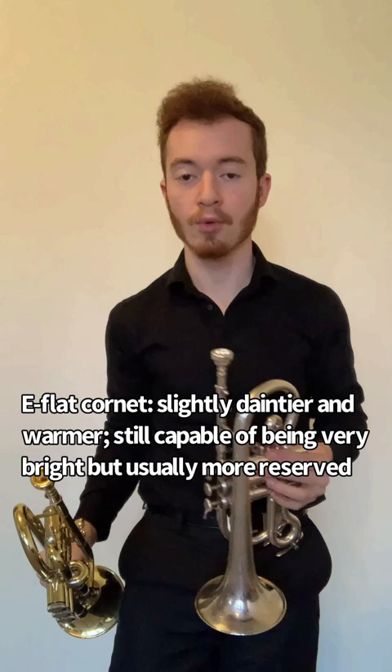We achieve this both in the way that we approach the instrument as players, and also sometimes through mouthpiece choice. For instance, a Bach IIc and a Bach III, which is slightly narrower but slightly deeper.